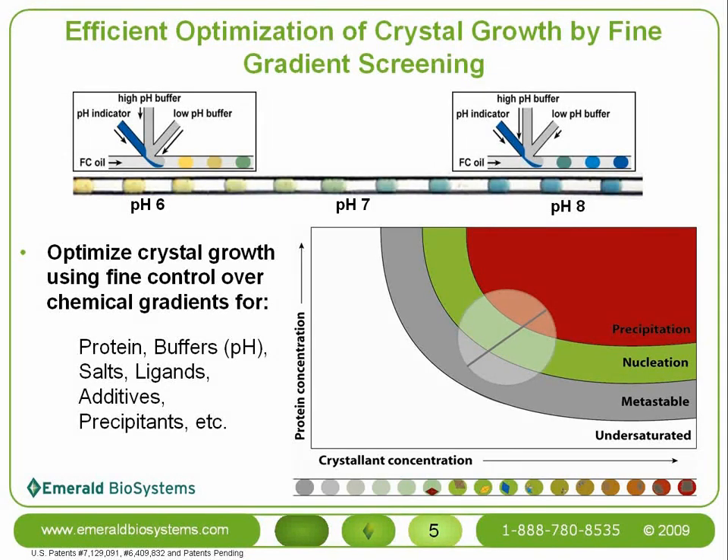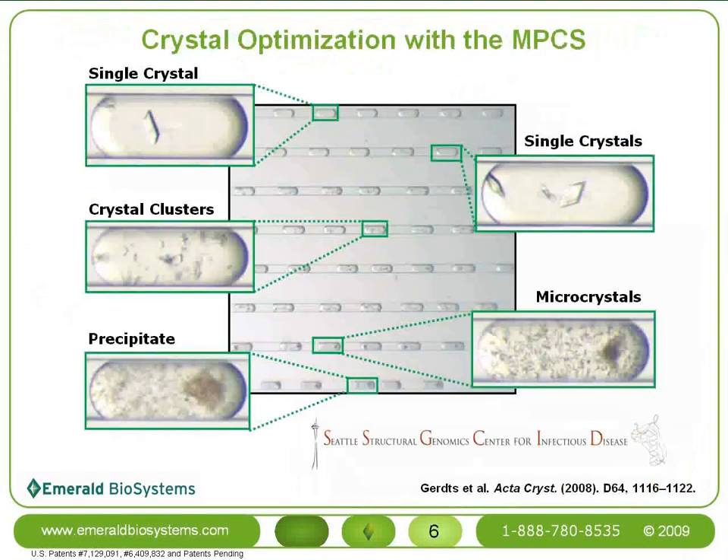After locating an initial hit, you know that the cocktail must have been very near the area where crystal nucleation takes place. An optimization gradient with the MPCS efficiently scans the phase space surrounding that nucleation spot, providing the true phase map of that region. This phase space is illustrated in the cartoon series of plugs beneath the diagram, as well as in a real-world example showing the transition from precipitation to microcrystals to crystal clusters to single crystals by slowly scanning the precipitant concentration. With the MPCS, you often get many crystals because of the slow, smooth concentration changes.